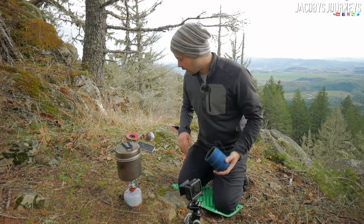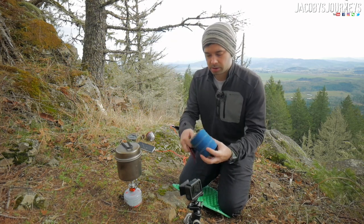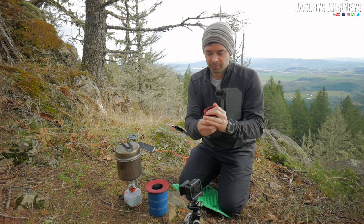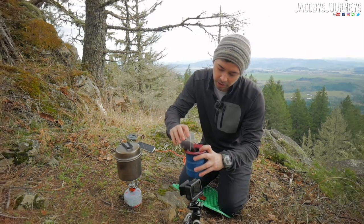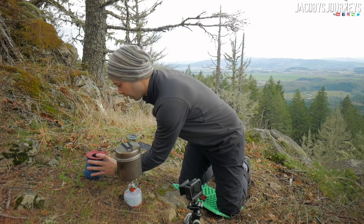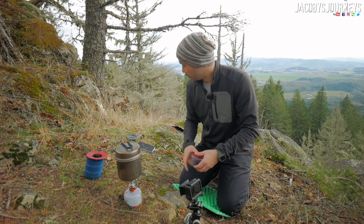The water's heating up, so while that's going I'm gonna get my coffee set up. I've got my GSI coffee cup and some jalapeño coffee grounds — my mom gave me this for Christmas, thanks mom. I like a strong cup of coffee so I'm putting quite a bit in. Now we're just waiting for this water to heat up and we'll be good to go.